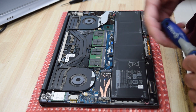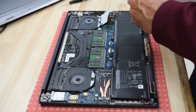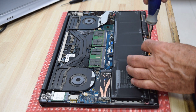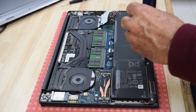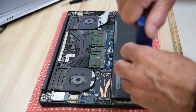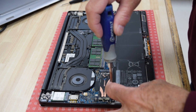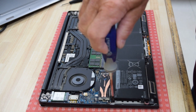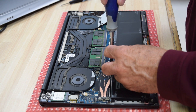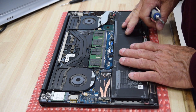There are seven screws total around the battery perimeter — maybe over-engineered, but that's how it is. Once all seven screws are back in place, we're ready to put the bottom cover back on.